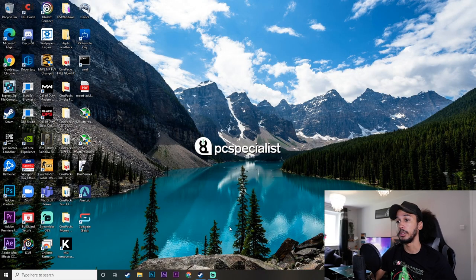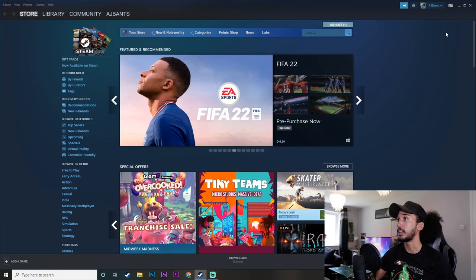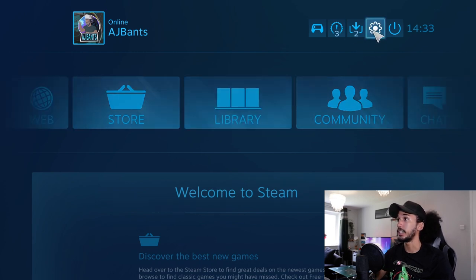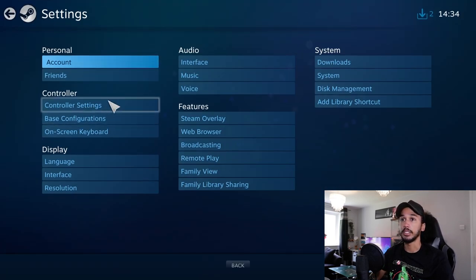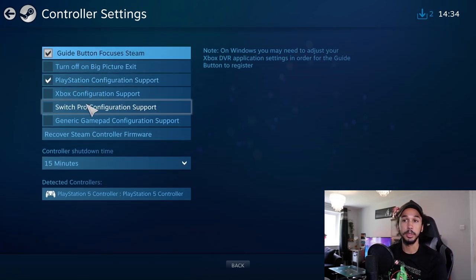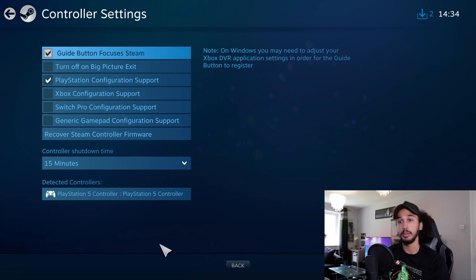Method number one will be using Big Picture Mode in Steam. All you're going to want to do is open up Steam and then click on Big Picture Mode up in the top right corner. Once Big Picture Mode is open, come over to the settings cog, click on that and go down to controller settings. Make sure you have PlayStation Configuration Support ticked, which means it is turned on, and you should be able to see your controller detected down at the bottom. I have my controller connected wirelessly via Bluetooth and if I click a button you'll see it change to the controller input.